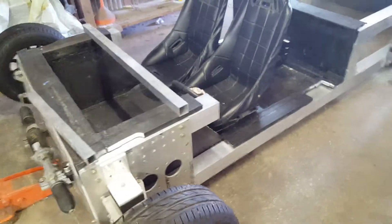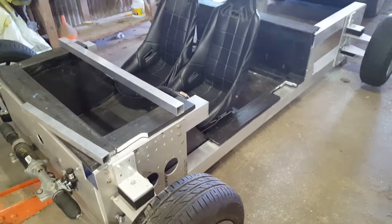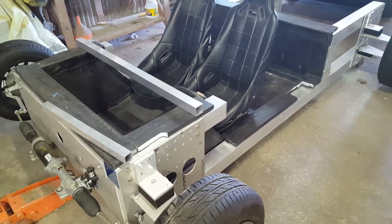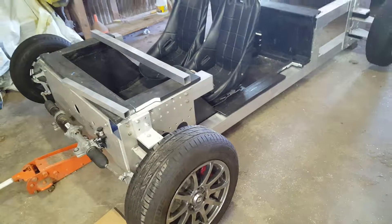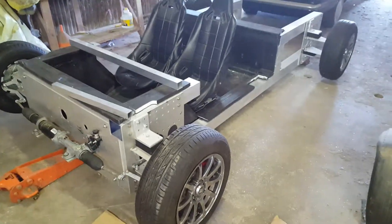Other than that, pretty pleased with what happened today. We finally have an interior module. We'll get the steering wheel and brake pedal back in place, and then we can start running brake tubes and brake lines. We'll catch you next time, thank you.